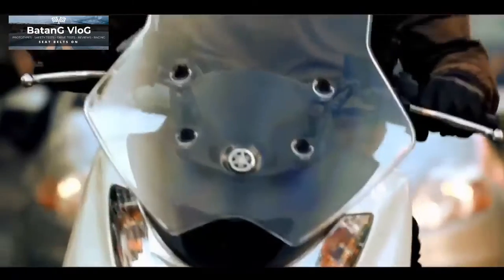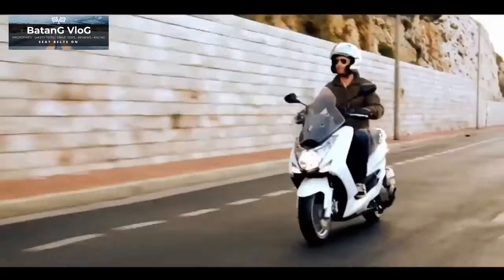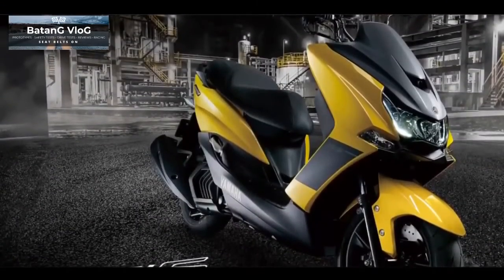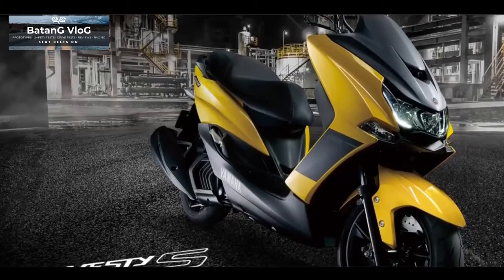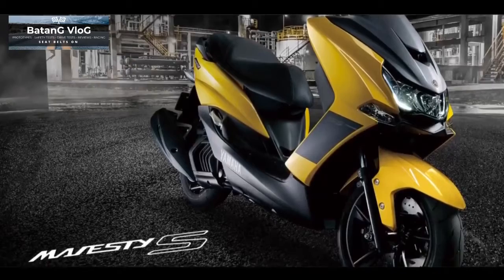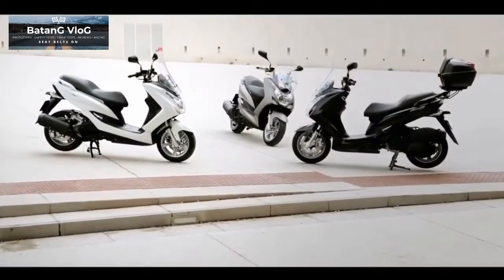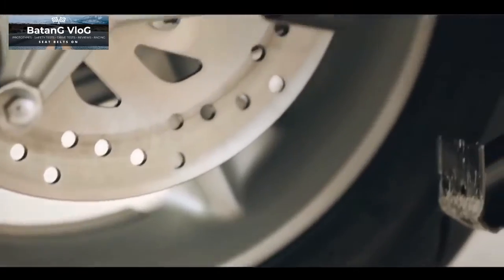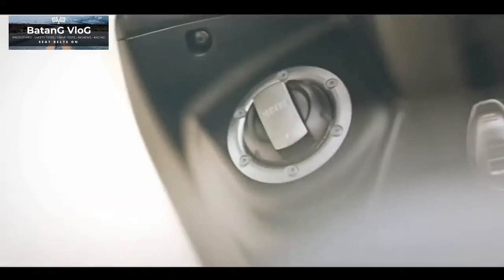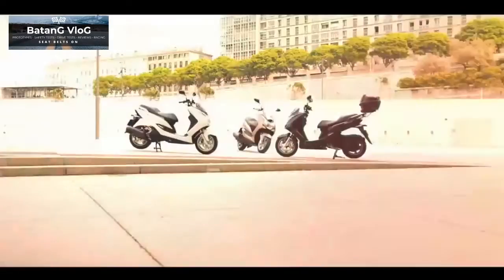Yamaha a few days ago unveiled their new 155 lineup — the Yamaha Majestee 155. This motorbike has a futuristic and sporty look, with many features different from other 155 lineup models. We can say this motorbike is in the premium class, but it's not that expensive. Welcome brothers to Arsenal Motorcycle Trend.